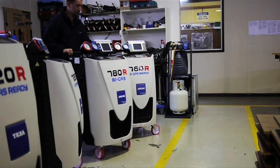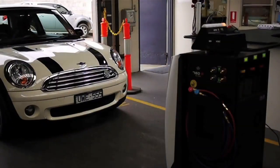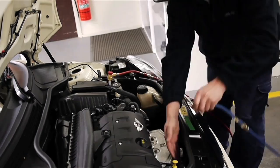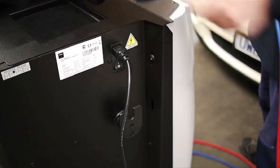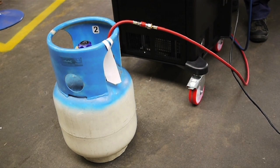For this video, we'll be giving the 780R a quick run-through to see just what the system can do. We'll be testing the unit by conducting a complete air conditioning service on a 2008 Mini Cooper.